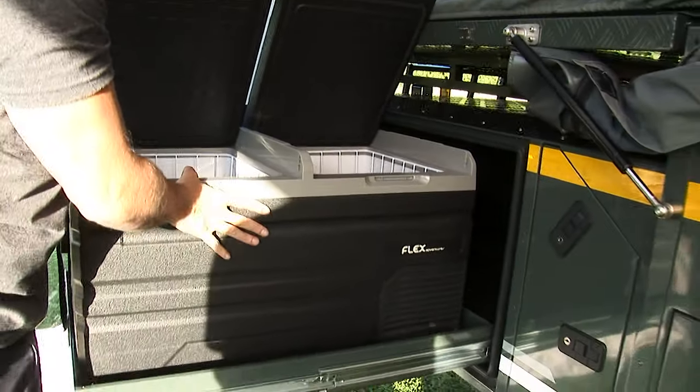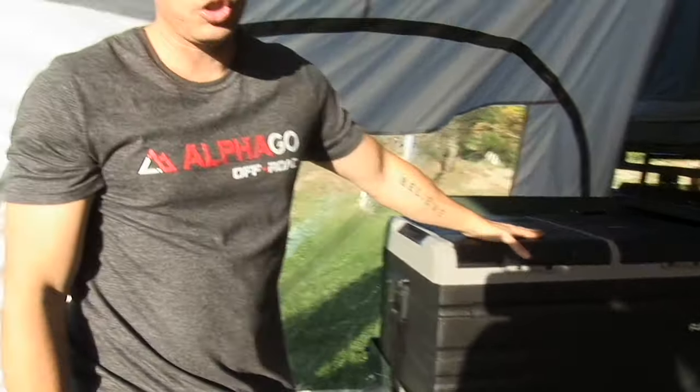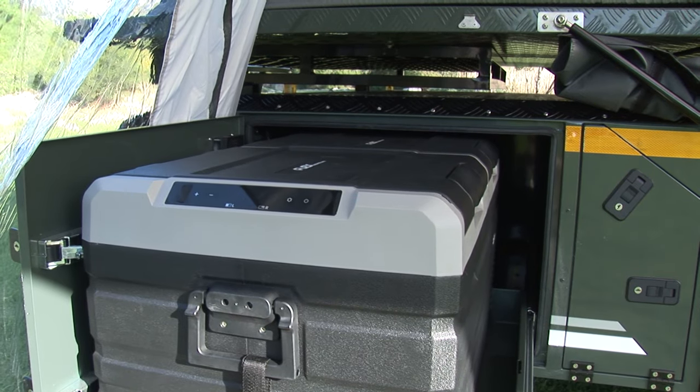This specific model has 75 liters of space and is supplied as an optional extra. There is also the option to use a 95-liter fridge on this trailer.